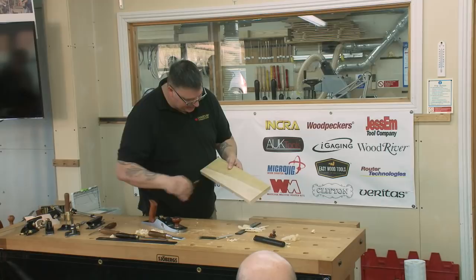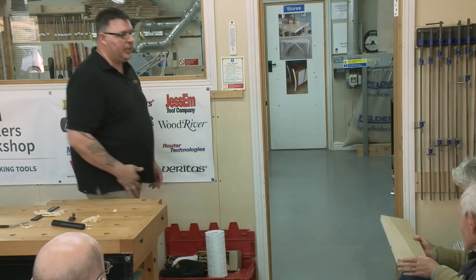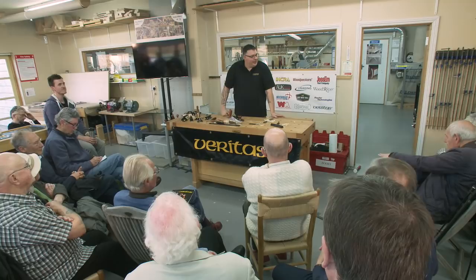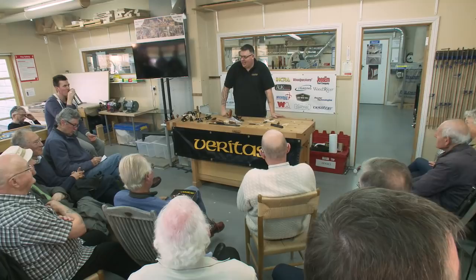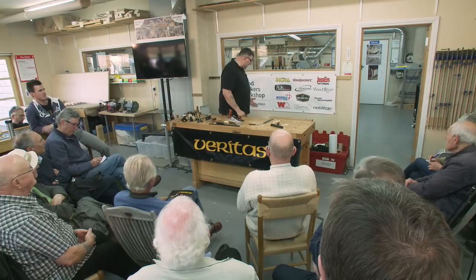That surface is ready for finish right now. If you were going to sand, you'd go 100, 120, 150, 180, 220 grit — some people stop at 600, some at 2000. That board is ready for finish as it is, and it took less than a minute to create that surface. Not every board will do that well, but on the ones that do it makes perfect sense.